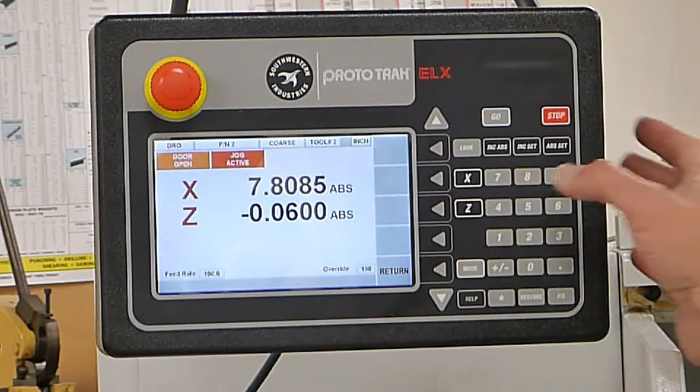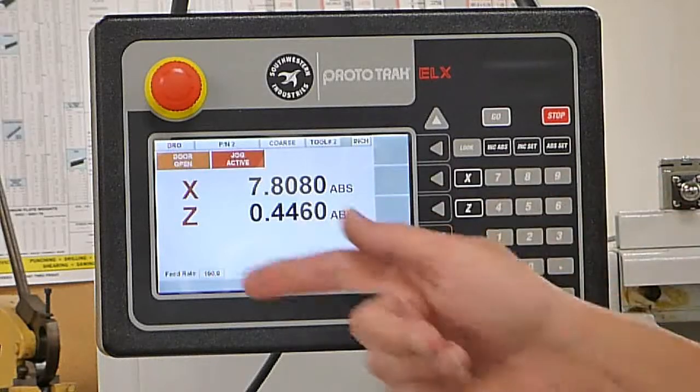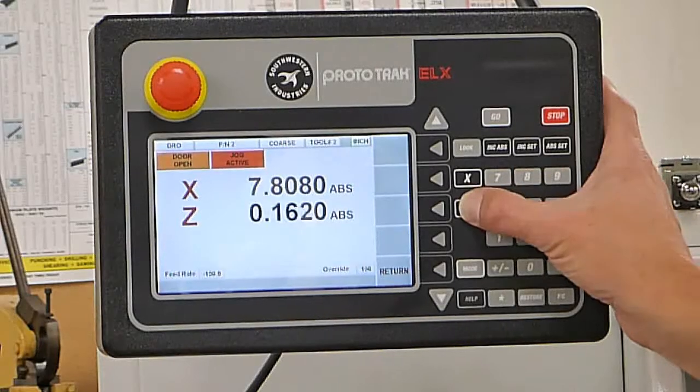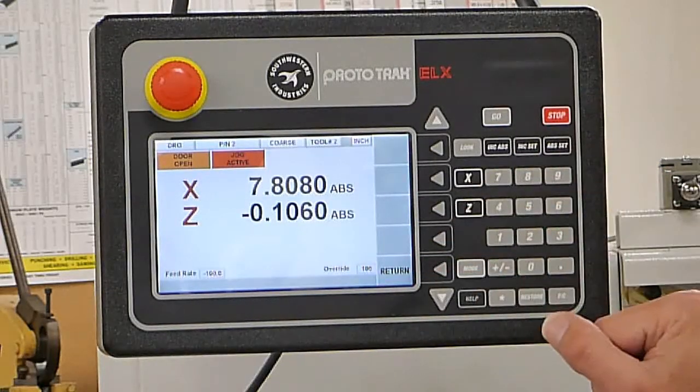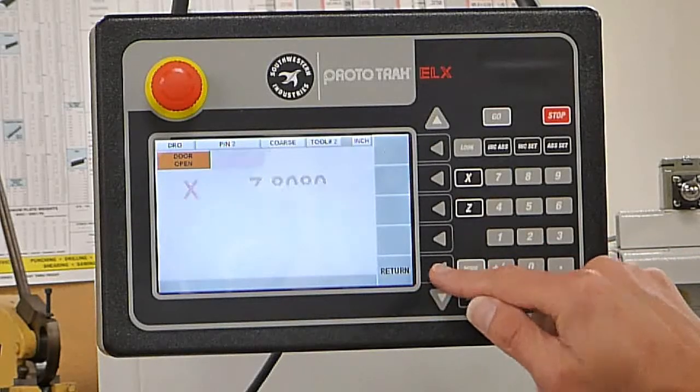If I hold the Z it's going to move in the Z axis. I can change the direction — get the positive or the negative. You can see the negative indicator here. When I hit this it will move it towards the chuck.